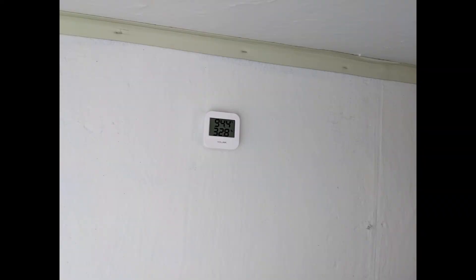I added Geolink temperature and humidity sensors on the left and right. Since they're Wi-Fi, I'm able to monitor them through the app — it's pretty convenient.